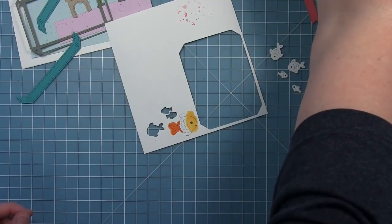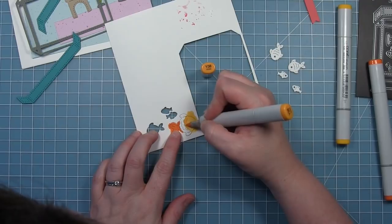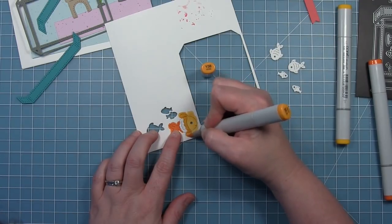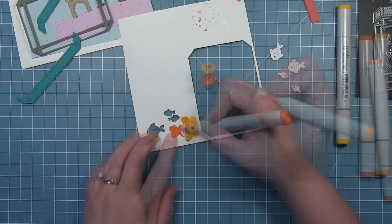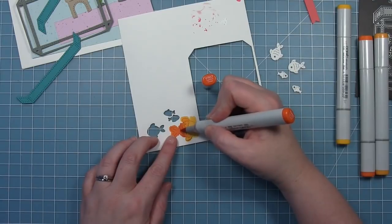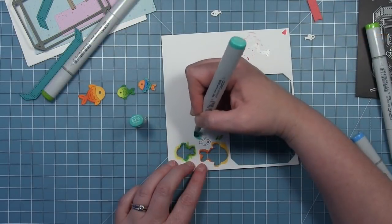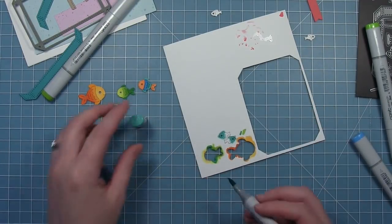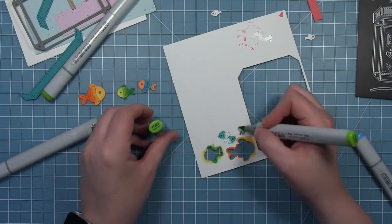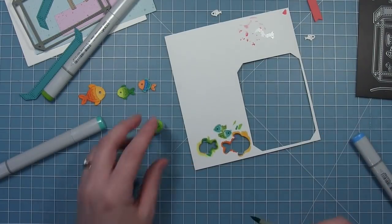For this fish I'm just using some different tones of yellows and orange, going from darkest to lightest on each of the little sections of the fish that the die kind of creates with those little scale details. This is just another fun way to color your die cuts, especially if you don't have a whole lot of colors of cardstock — you can easily color them with your markers, pencils, or whatever color medium you like to play with.